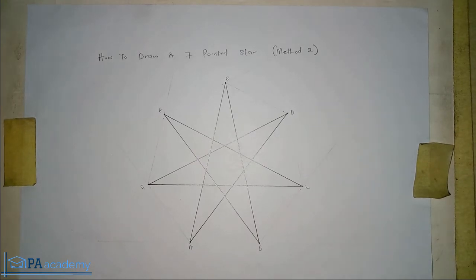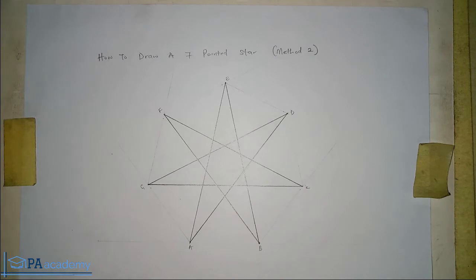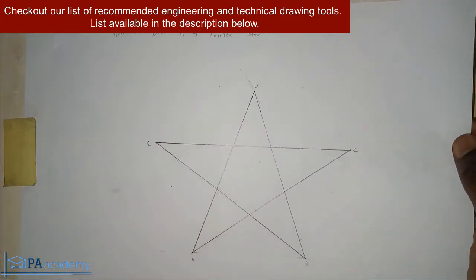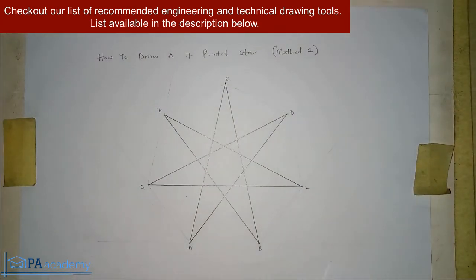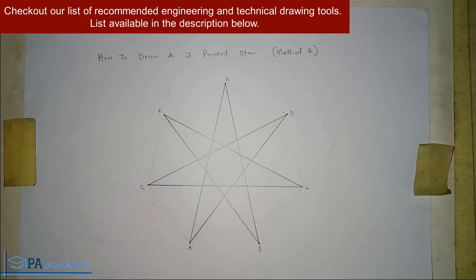If you look at the diagram, you can see the seven-pointed star clearly — the heptagon lines are not showing, which is why I advised drawing it with a faint line so the drawing makes sense. That's it for part two on how to draw a seven-pointed star. I'll leave links to videos on five, six, and eight-pointed stars in the description. Please subscribe, give a thumbs up, share the video, and check our playlist on engineering and technical drawing. Thank you for watching — see you in another video!